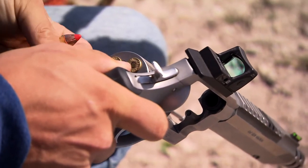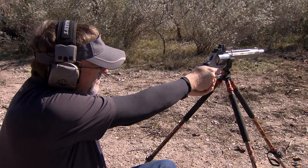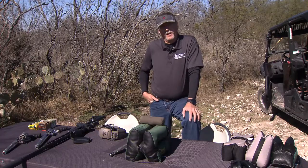Red dot sights have become quite common in the handgun hunting world. Let's join Wade at the range and see what his process is when getting a new red dot. Right now I want to talk about setting up and using a red dot. Straight out of the package, most of them appear pretty easy to use for your average hunter out there, and that's who I'm mostly talking to — the guy that's going to set this up for hunting.